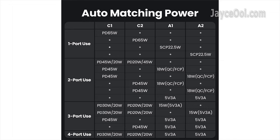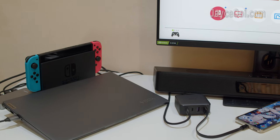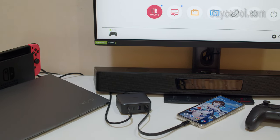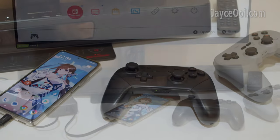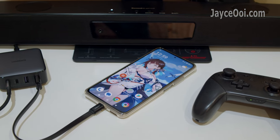Let's have a look at this diagram — it will help you understand the Ugreen CD327 power output. Everything is aligned with what I have tested. Here is the example with Nintendo Switch and smartphone: PD 45W from the C1 port and QC 18W from the C4 port. As long as your devices match its power output, you are good to go.